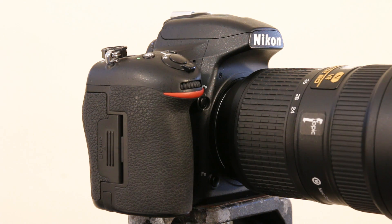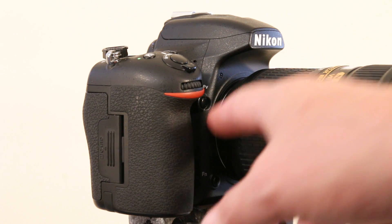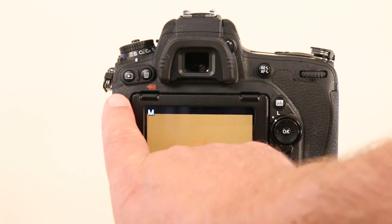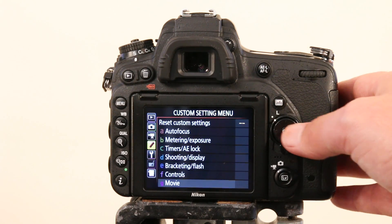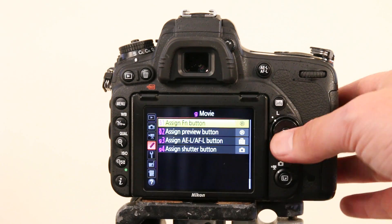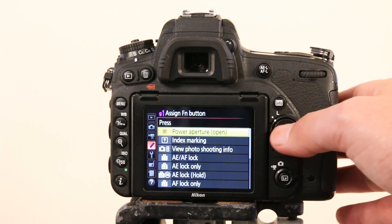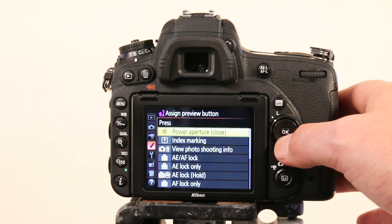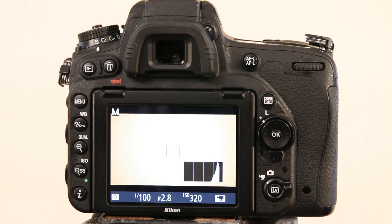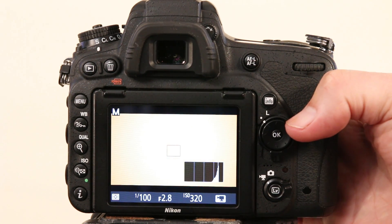I've noticed one massive drawback of this new electronic aperture. On the D750, D810, and upwards, you can assign the function button and preview button on the front of the camera to open and close the aperture while filming video — that's the power aperture feature. To activate it, go to the custom settings menu, navigate to Movie, and set 'Assign Fn button' to Power Aperture Open and 'Assign Preview button' to Power Aperture Close. Now with the 24-70mm f/2.8E on there, if I change the aperture, you can hear it — it is quite annoying.